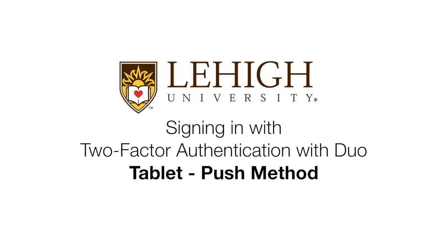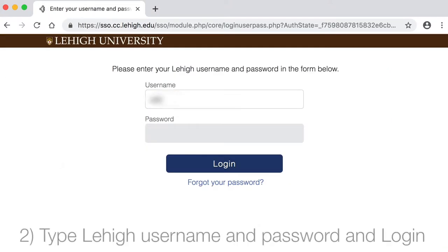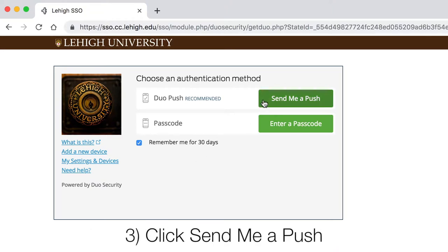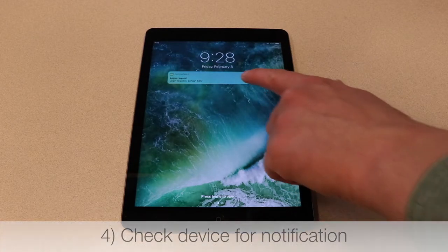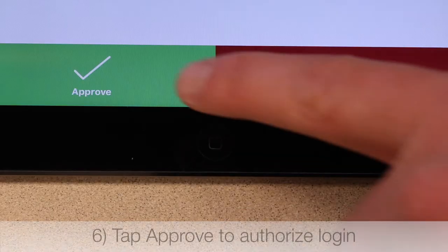Signing in with Two-Factor Authentication with Duo Tablet Push Method. Choose a service you'd like to log into, such as Lehigh Gmail. Type your username and password and log in. You can ask Duo to remember you for 30 days, then select the Send Me a Push option. Check your device for a notification. Tap the Duo Mobile notification to open, and then Approve.